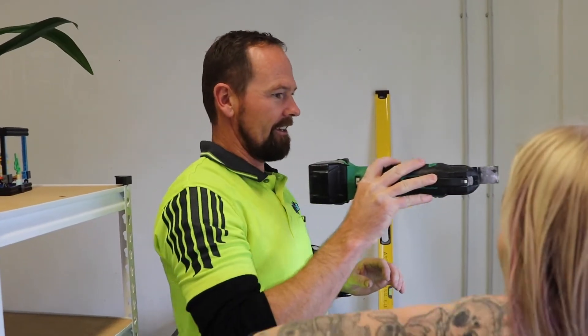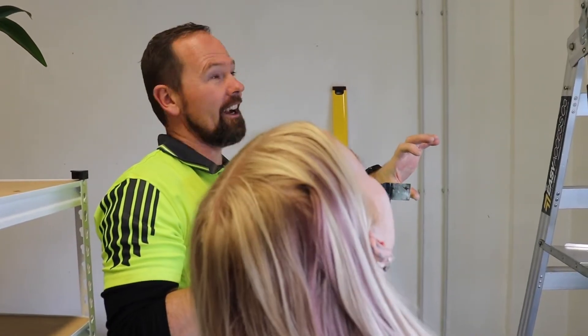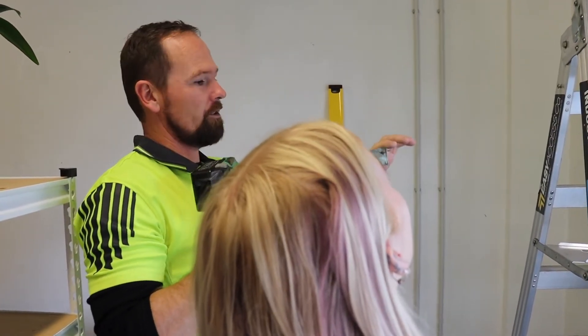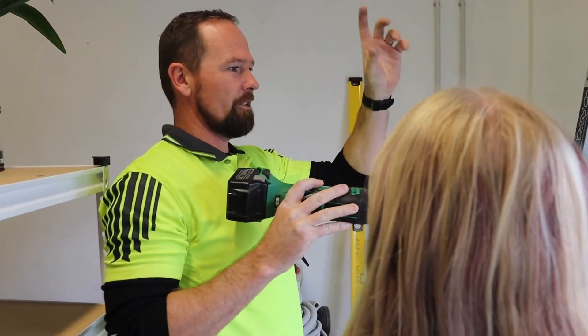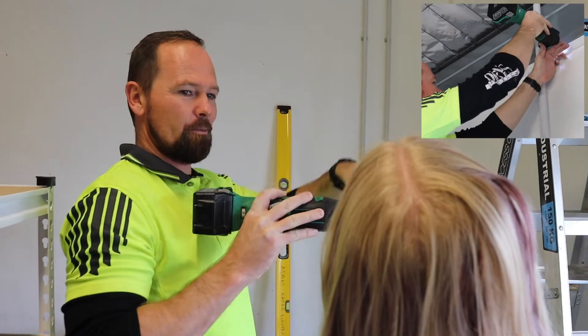If you just push it in like that, it'll just smoke — like what it's doing — because it's got nowhere to go essentially. You're cutting wood so there's sawdust that's got to go somewhere, so if you're going up and down like that, it's pushing it up and out.